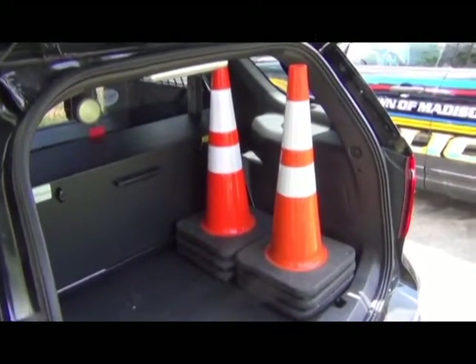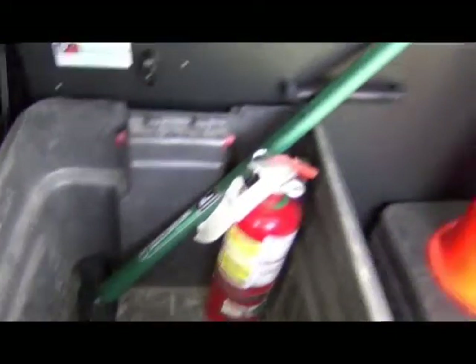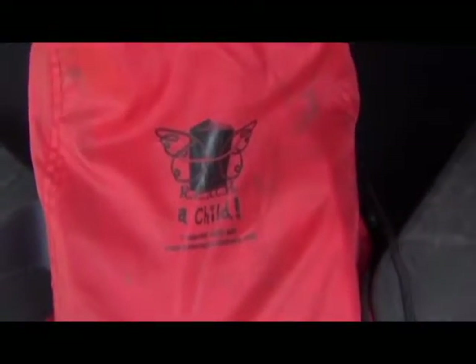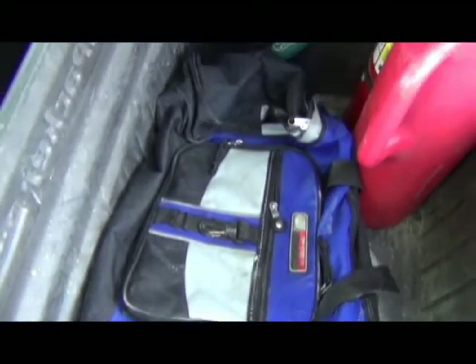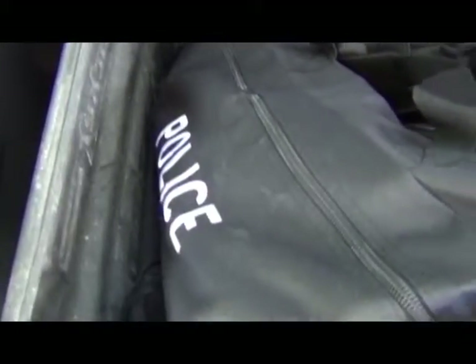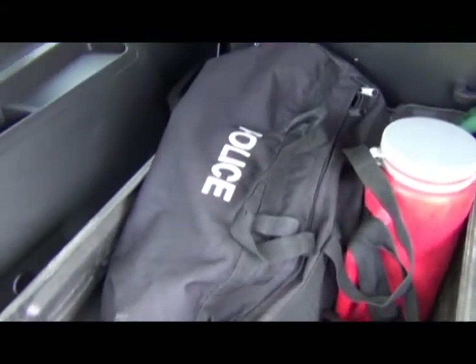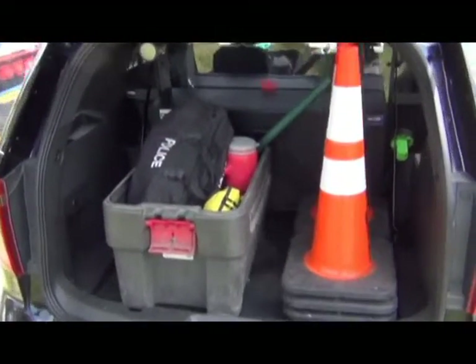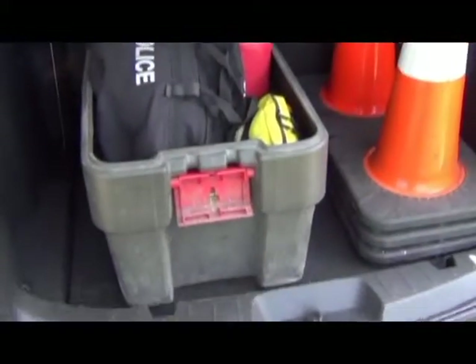Some, but not all, of the equipment in the squad includes six cones, a sledgehammer, fire extinguisher, flares, Reach-a-Child books for children, hazmat information and gear, and an evidence kit. Next is our combative suspect kit with the LOVA helmet and the defibrillator, as well as a measuring wheel. Finally, there is one toggle switch for a rear white light to illuminate the back area.